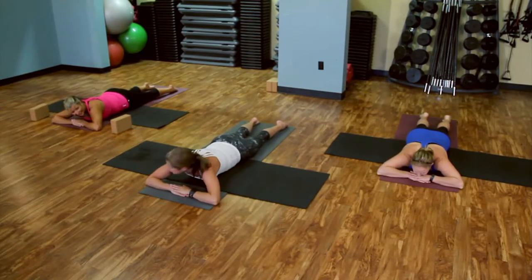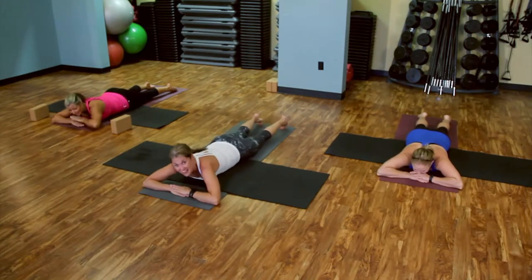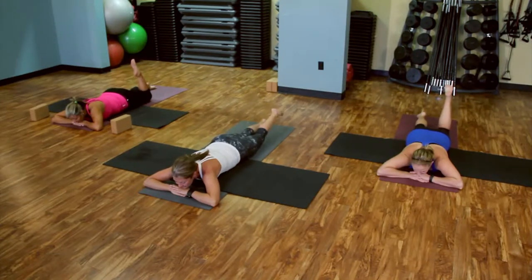And it's nap time, girls. Thanks for a great class — just kidding. Let's start curling that heel, the right heel towards the glutes. And then relax it back down.